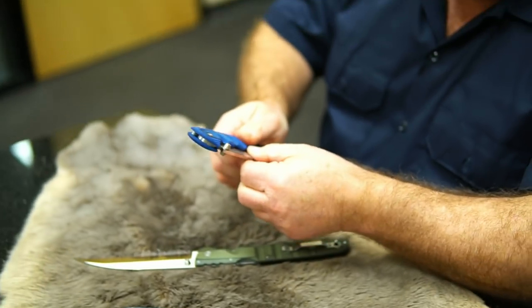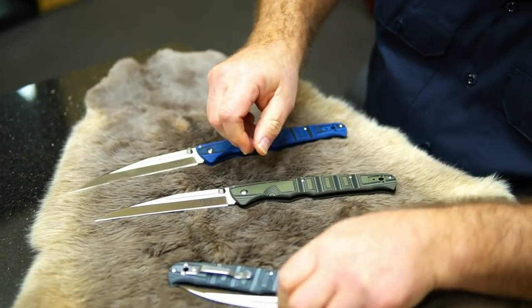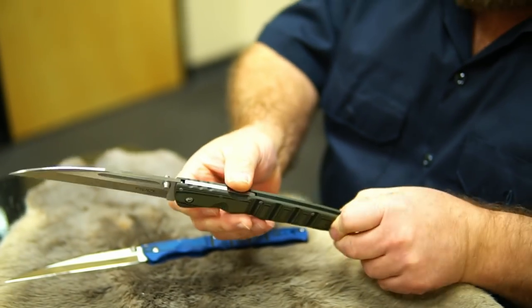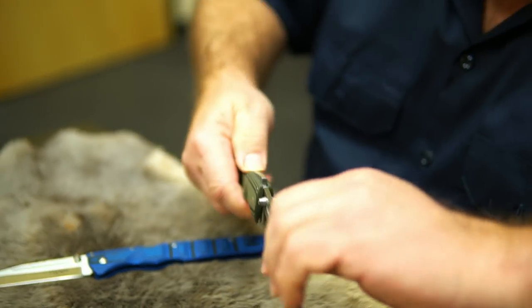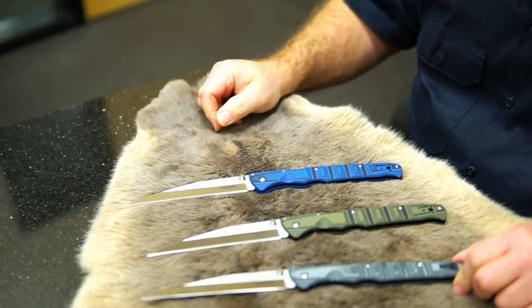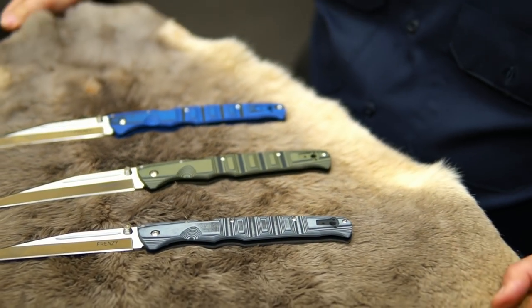It comes in three colors: blue, black, OD green and black, and gray and black. It's ambidextrous — you can wear the clip on either side. It's got thumb studs so you can open it really easily. It's just a terrific value for the money. The Frenzy — one of my favorite folding knives.